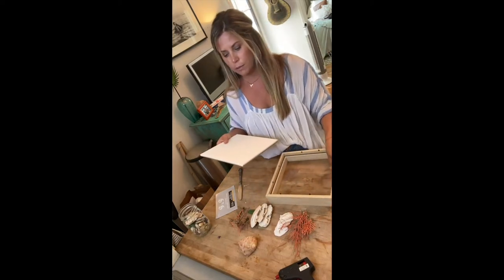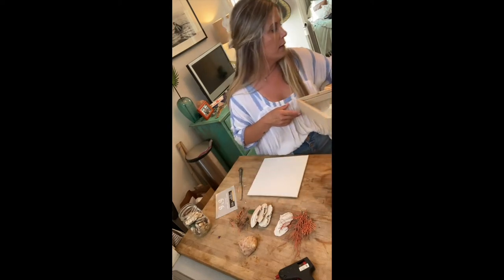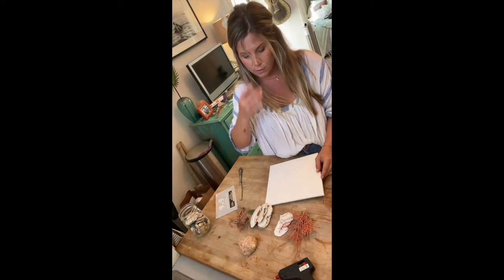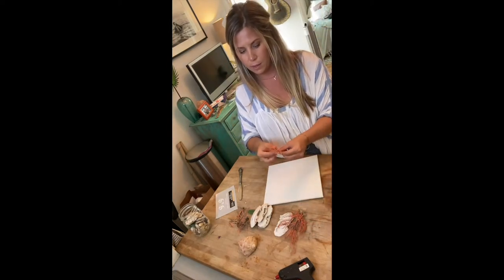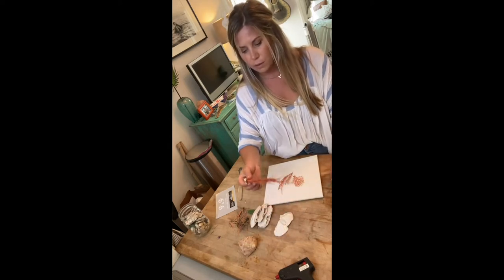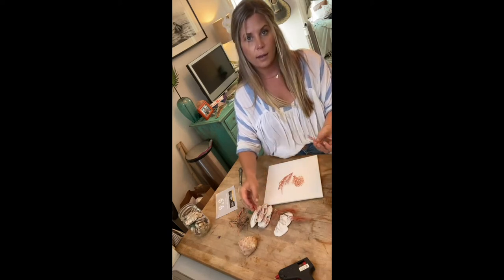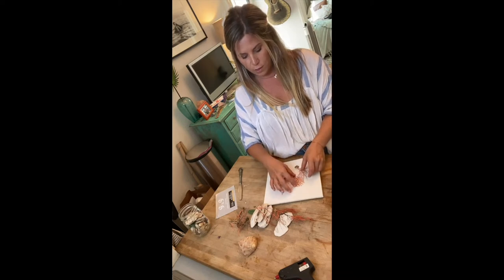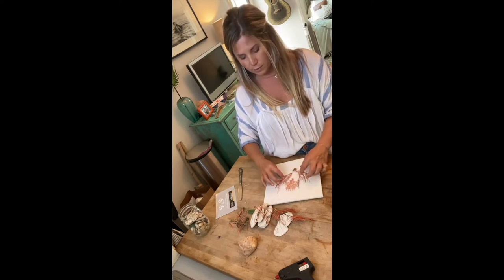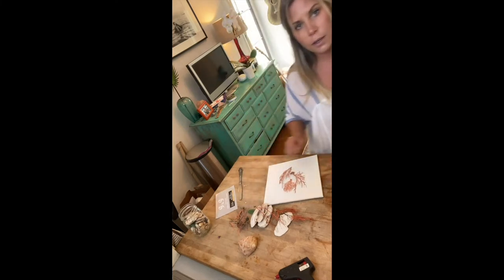I'm basically going to come up with a cute arrangement and see how I want things to look before I glue anything down. I don't want to glue just yet until I'm happy with how it's going to look. In my opinion, with all things design, less is more — don't overdo it. So I'm just going to keep playing.